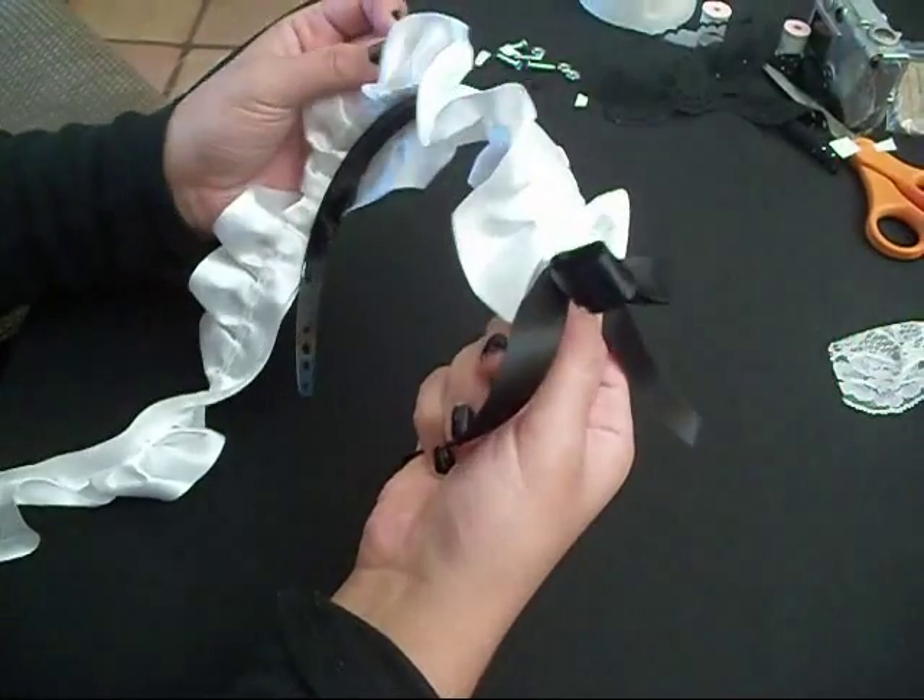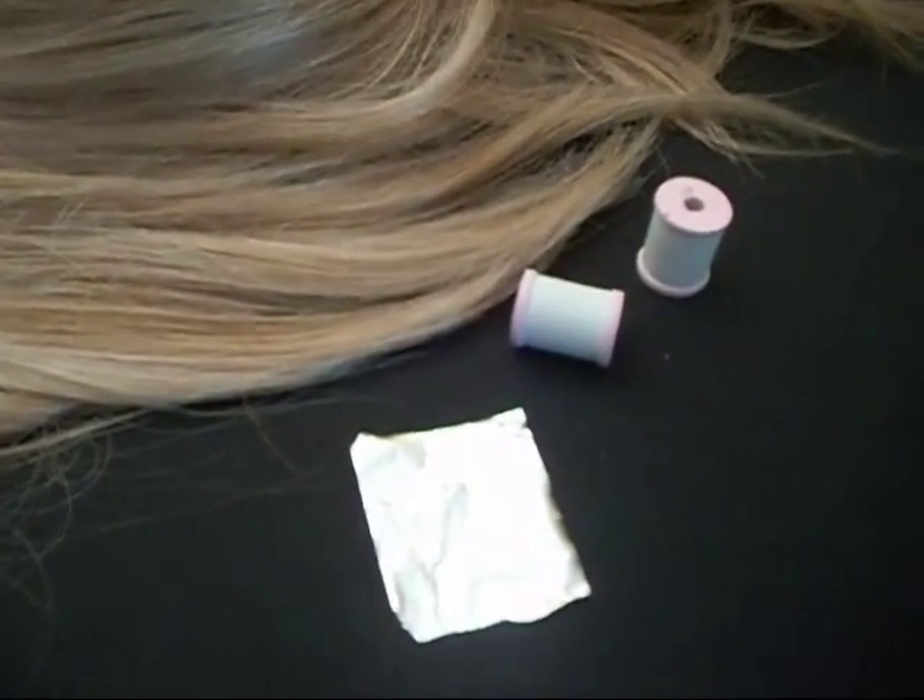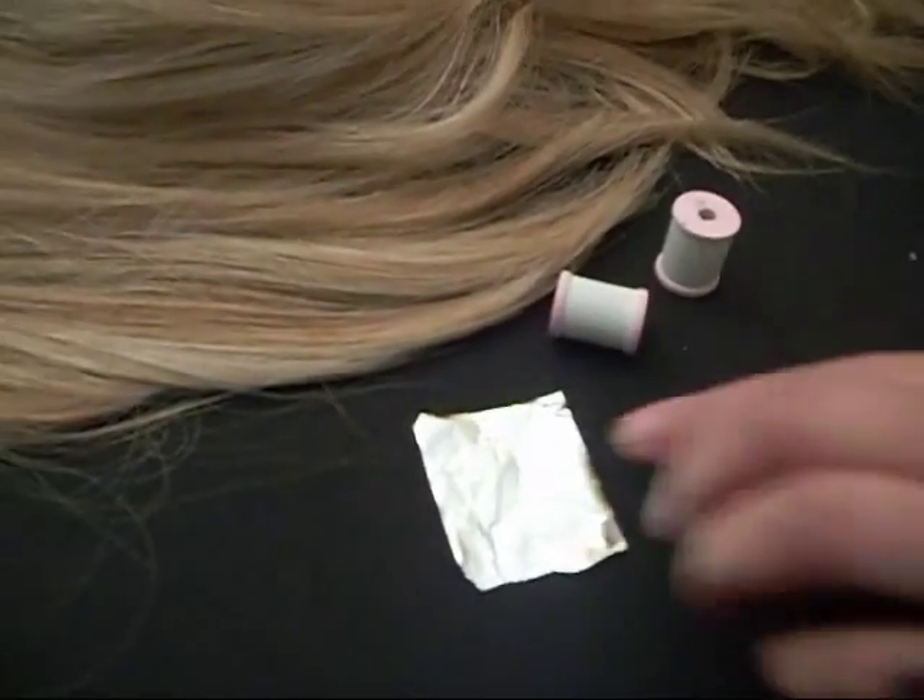That's actually just put on with double stick tape. No, don't use double stick tape — that was just an example.